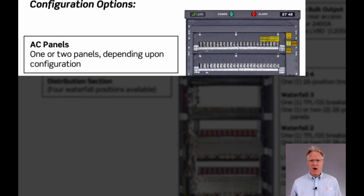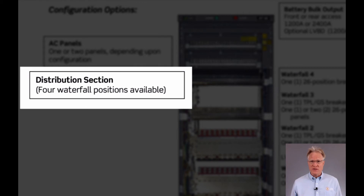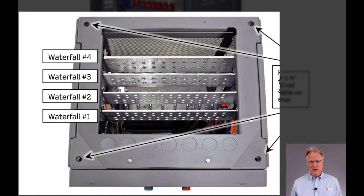As with the modular product line, the EcoTower product line has both a touchscreen controller and integrated AC distribution. The DC output distribution offers four waterfall positions. The term waterfall describes the cable management plane of the distribution relative to its depth within the cabinet.